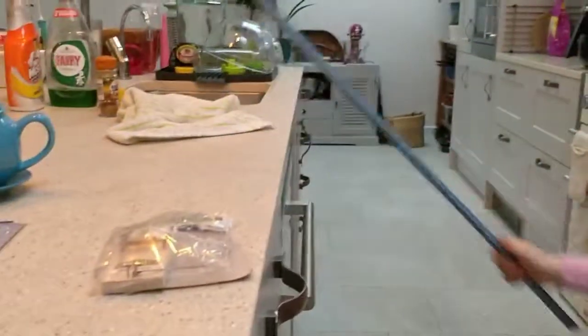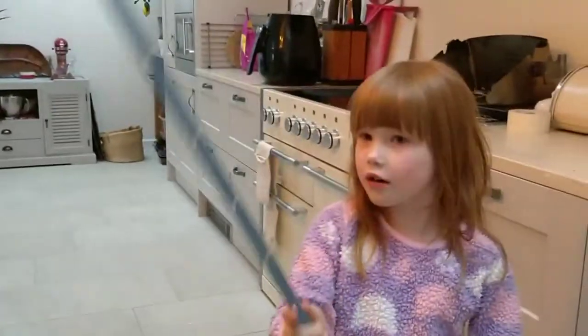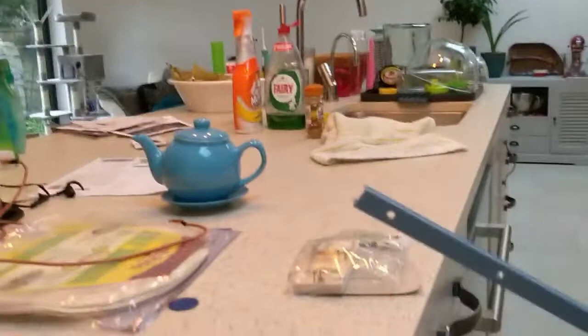Hello, today we're going to do a video of how to work a Master's. Don't do it with your fingers otherwise you'll break your finger. So do it with something that you don't really need and that's not that important and it won't break, okay?